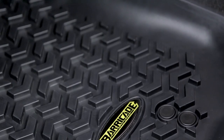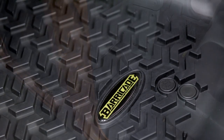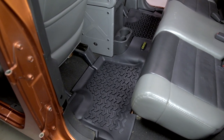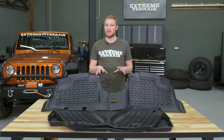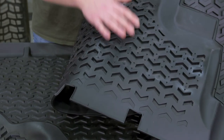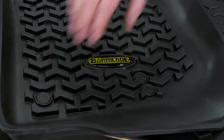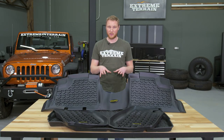These mats are made of a molded thermoplastic, and they have sides and a tread pattern, all to keep in spills, mud, and melting snow. A feature that I really like about these mats is that the rear seats have studs on the back to keep them from moving around, and the front ones actually hook into the factory floor mat loops, again, to keep them where you put them.